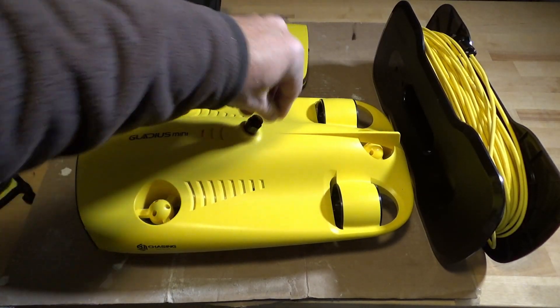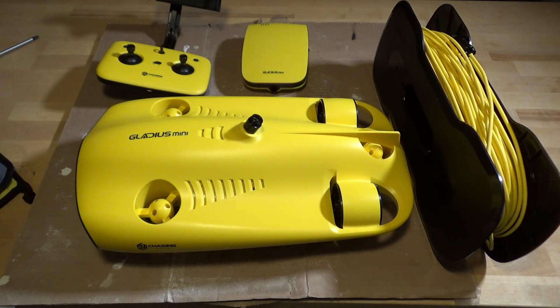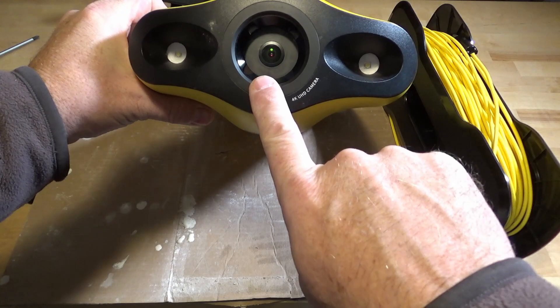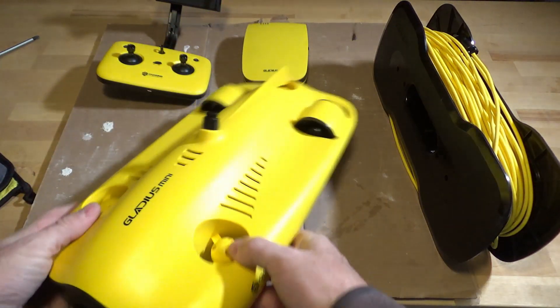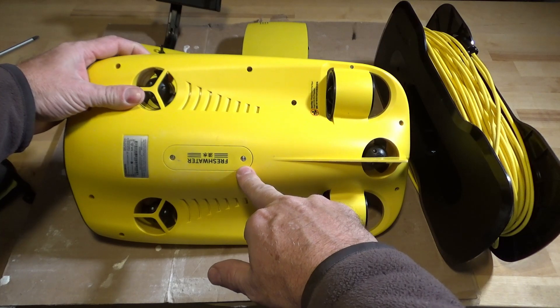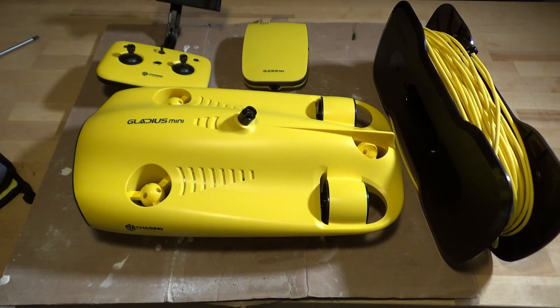You spool the cable off of the base station and put it onto the drone. This is the 50-meter cable spool, and there is also a 100-meter cable spool, meaning the maximum distance you can go is 100 meters. In front of the unit we have the lens and two LED headlights. On the bottom of the unit we have the ballast weight. There's a freshwater ballast and in the bag I have a saltwater one, because buoyancy in the two different types of water will be slightly different.